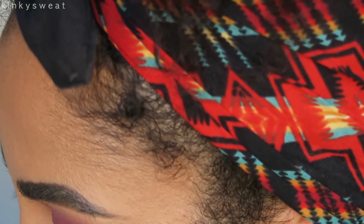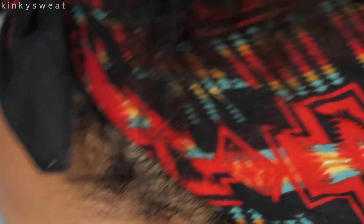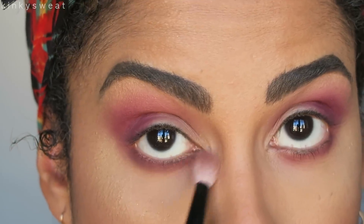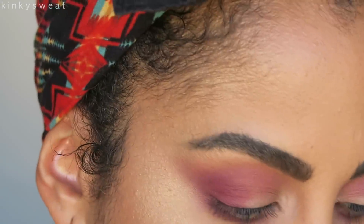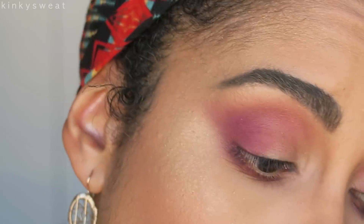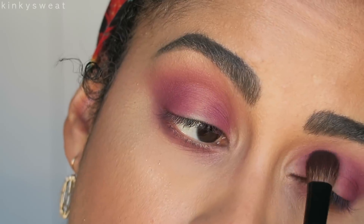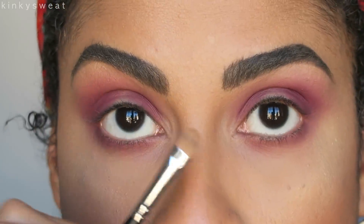Then I might go in with Secret to blend out what we applied to the lower lash line. Going in with my Number 4 to control the intensity so it doesn't get too crazy. I want to go back in with Love Bite and a little Spanked to the inner third of my lid, because I think I want to do a halo, and I want to show how I use the concealer from the palette.